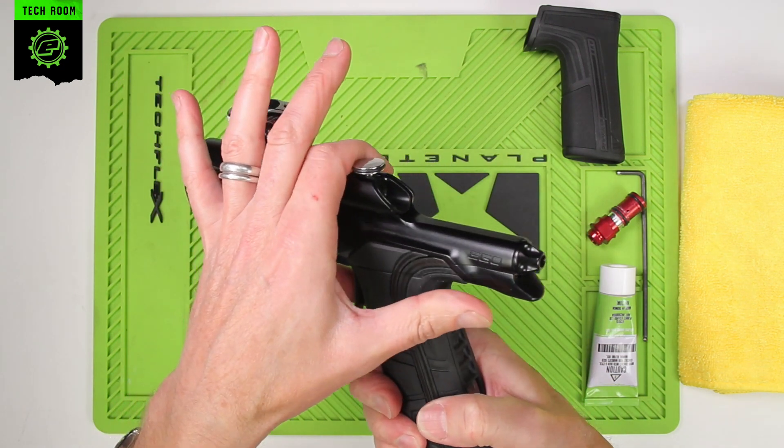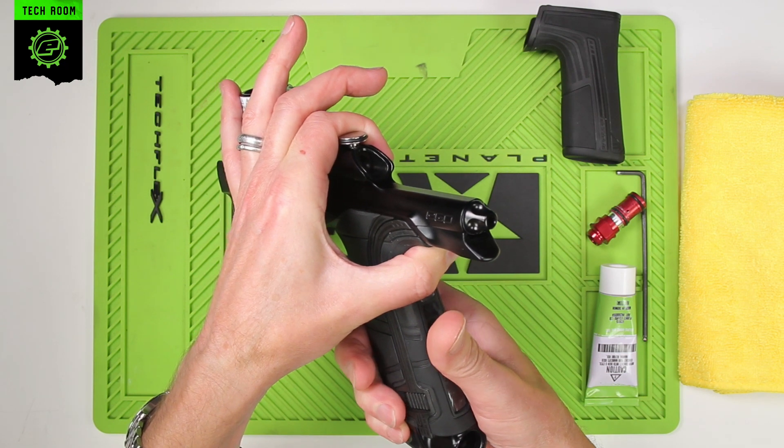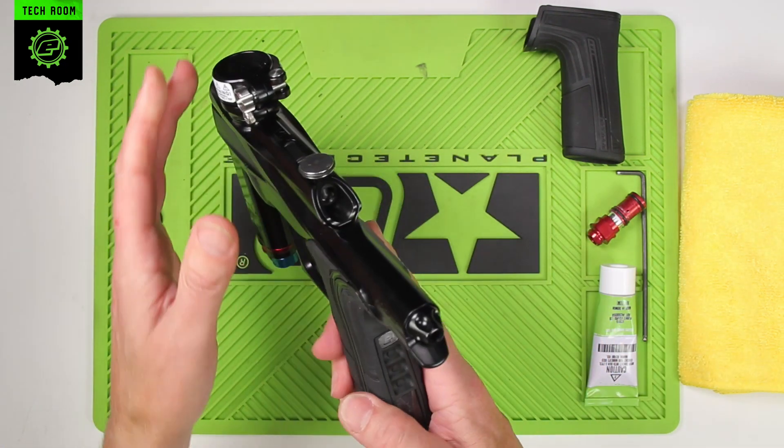Hold the bolt pin and pull the trigger and hear it click. There's no gas stored in the HPR or LPR.